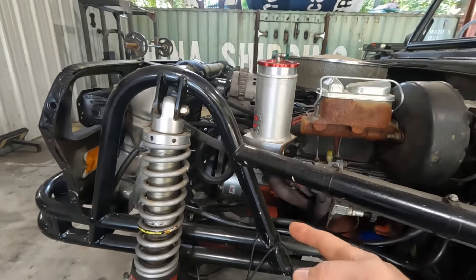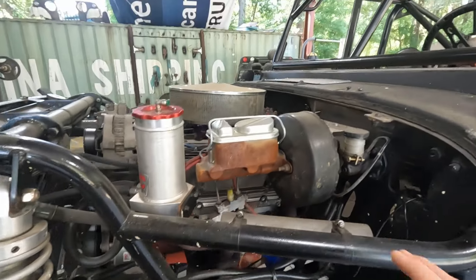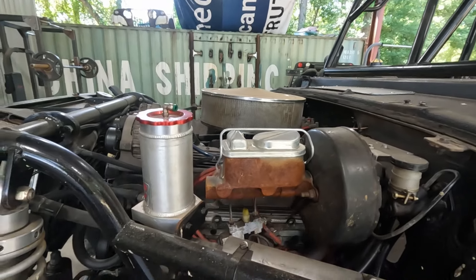We have put a PSC steering pump system on it. It does run the stock vacuum booster. I've got a Corvette master cylinder on it — we did that to increase the master cylinder bore size. It just runs a simple block hugger into a true dual exhaust going back two-and-a-quarter inch, I believe.